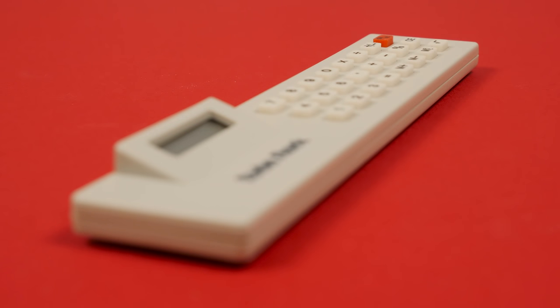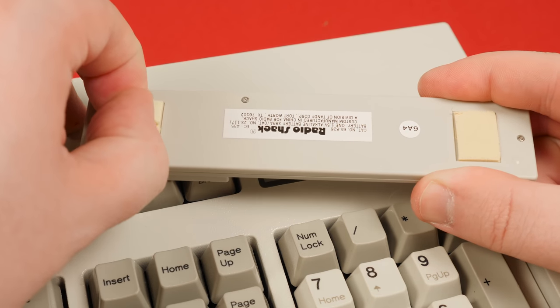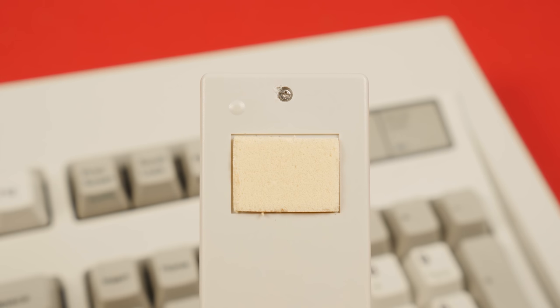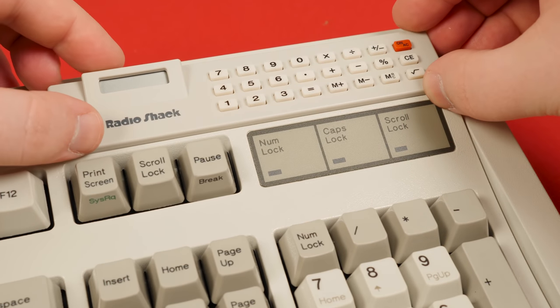Oh well, it's not like you're missing much. The keyboard calculator really is only a basic calculator for your keyboard to do basic calculatory things, basically. Nothing fancy, just a thin device with sticky pads on the back to adhere to the top bezel of your keyboard — or it would, if the adhesive hadn't turned into a dried out powdery goo.